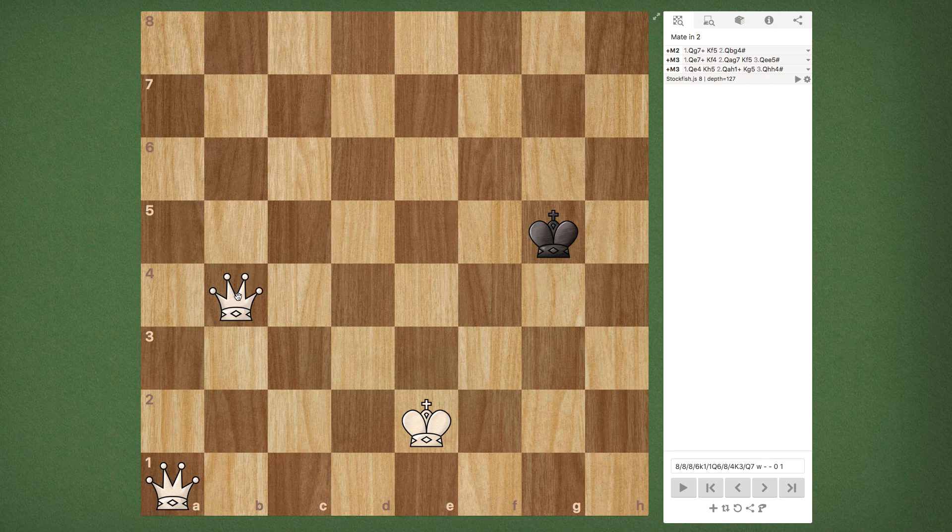So in this video, we're going to be covering two queens — and not only checkmating with two queens, but specifically the staircase pattern. Now this is a very specific pattern for mating, and I mention that because you're going to notice in these examples there are probably going to be ways that you can mate faster with two queens, but I want to cover this one specific strategy first. So what is the staircase pattern? How can we use it to mate one king?